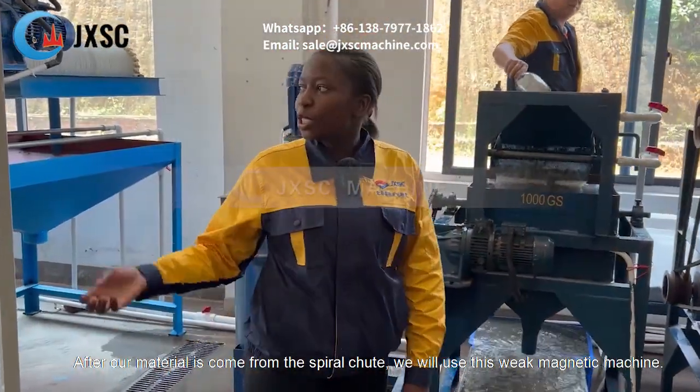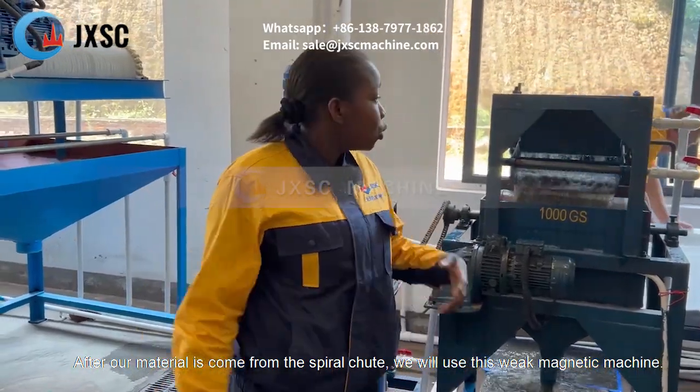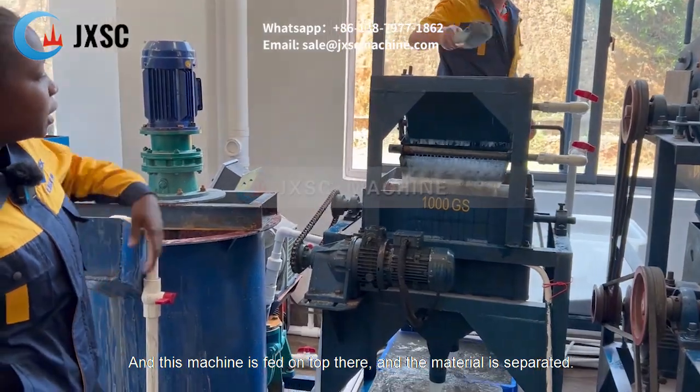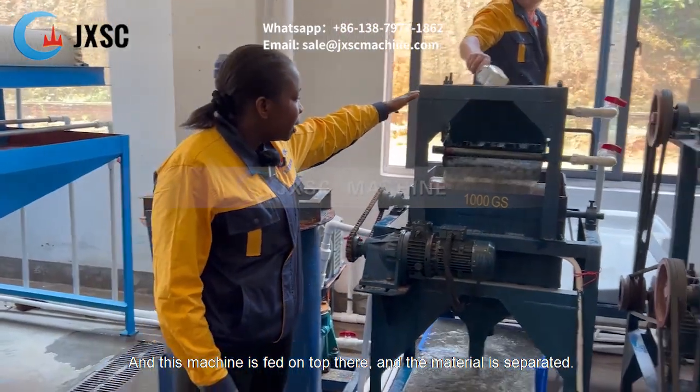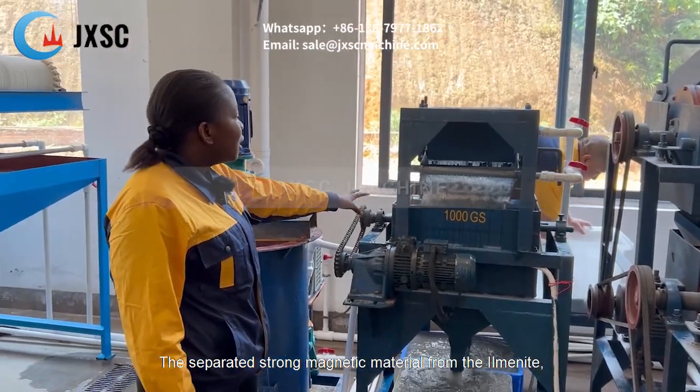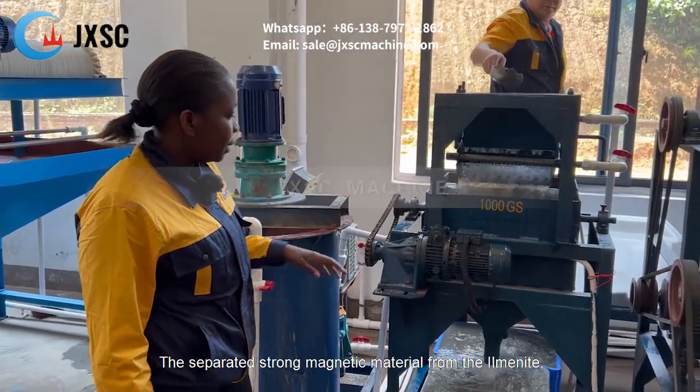Our materials come from the spiral chutes. We introduce them to the weak magnetic machine. In this machine, the feed is fed in on top and the material is separated. We separate the strongly magnetic materials from the ilmenite.